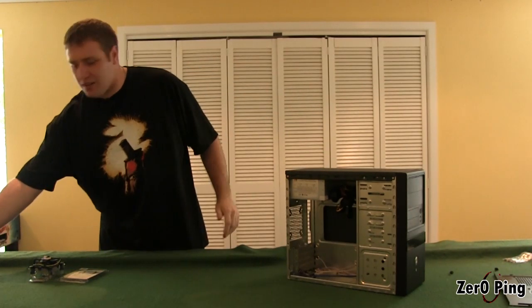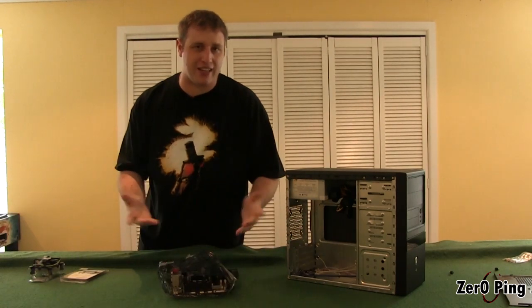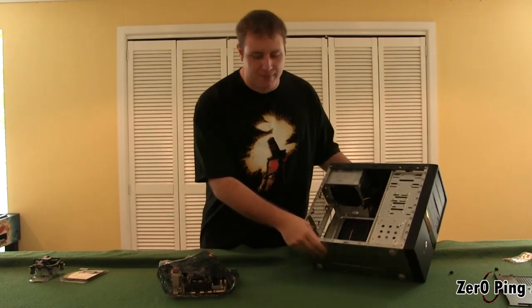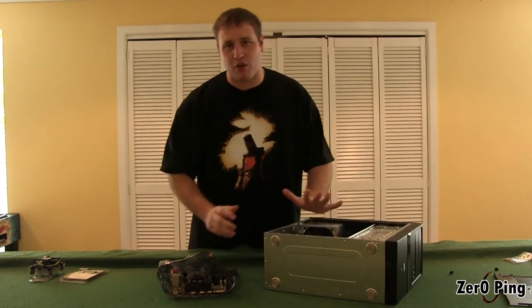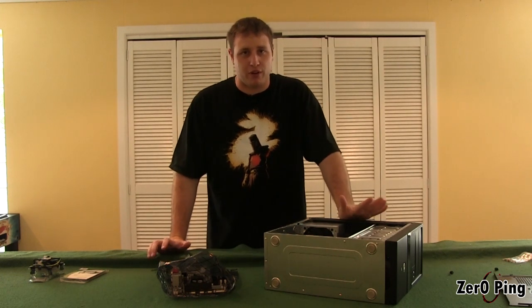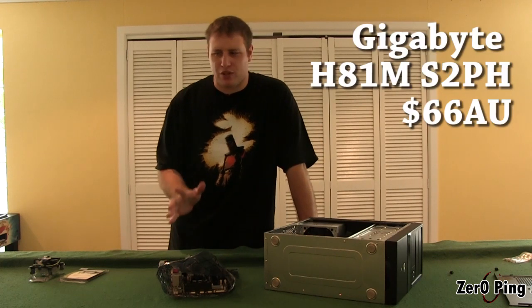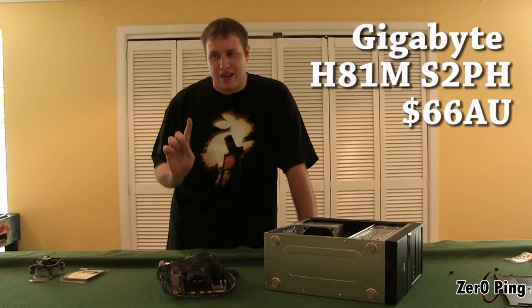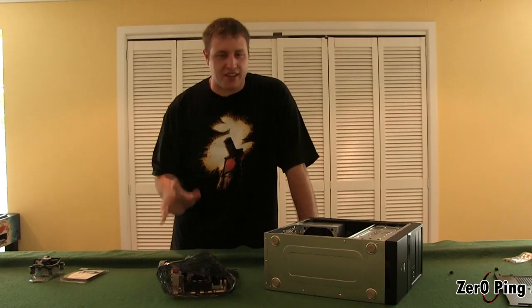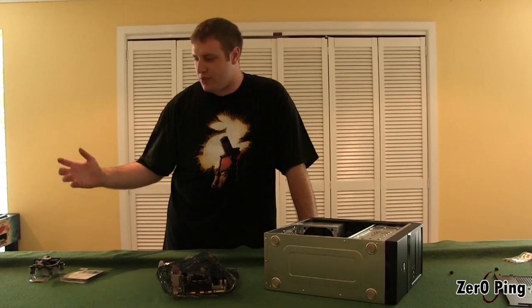I've already put the pegs in here that are going to mount the motherboard. This is a micro ATX system — it's a small form factor. We're not going with a big rig, we're not going with a tower. So we're using a Gigabyte H81M S2PH motherboard.